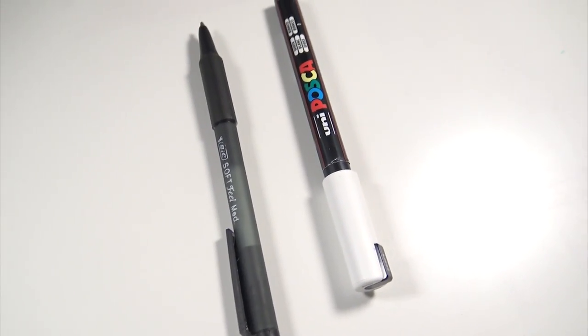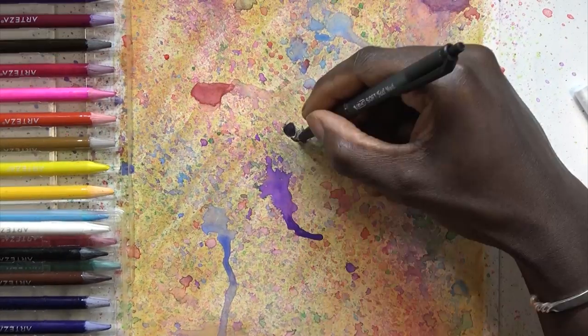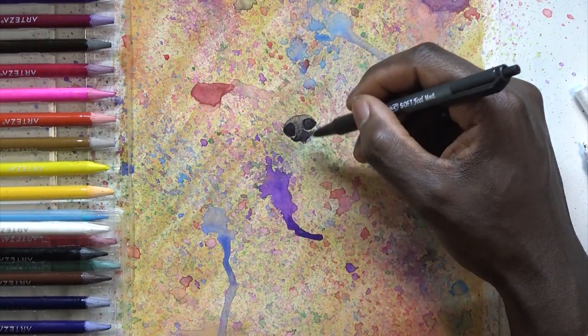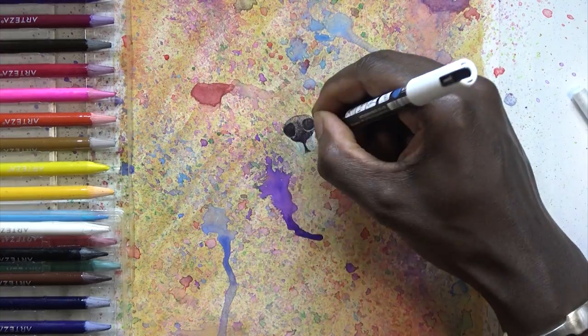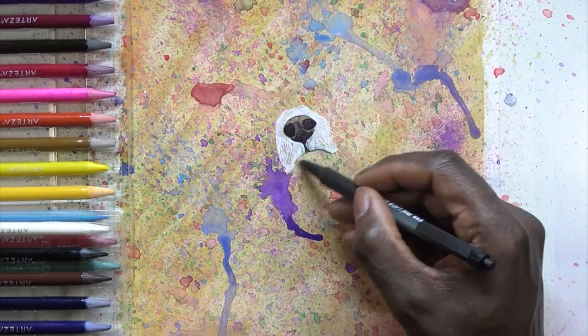We've also got a BIC and a Posca white pen that we're going to be using. If you haven't seen my previous animal studies, I'll try and link them as cards above so you guys can check them out. I'm really having fun with them — a lot of fun. And this is another one: we're going to be doing a fox today.